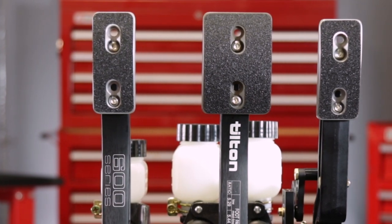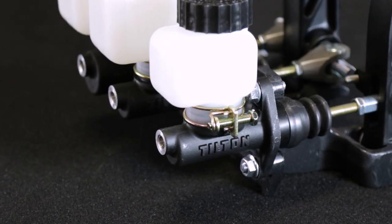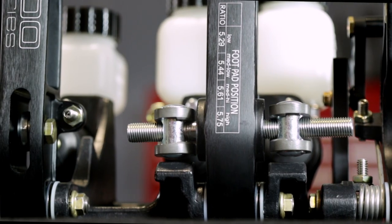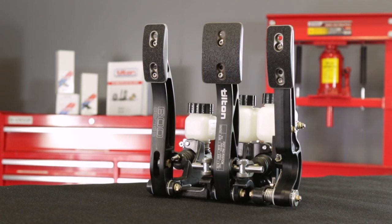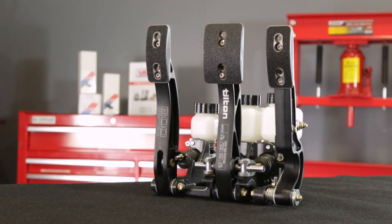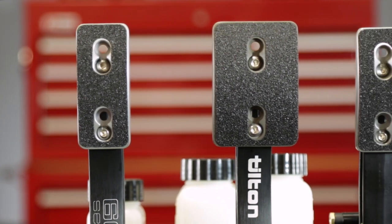Generally speaking, Tilton 600-series pedal assemblies can be categorized as having fixed-mounted master cylinders and a traditional floating spherical bearing-type balance bar system. 600-series pedal assemblies deliver Tilton's legendary quality at a budget-friendly price, and are well-suited for both motorsport and hot rod applications.